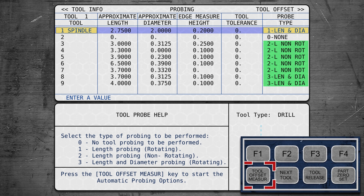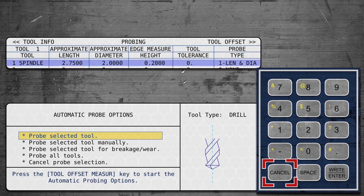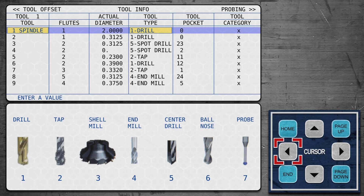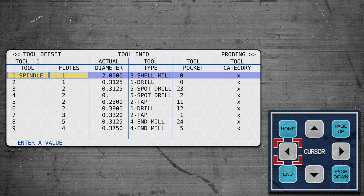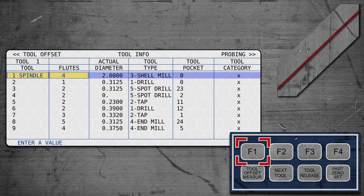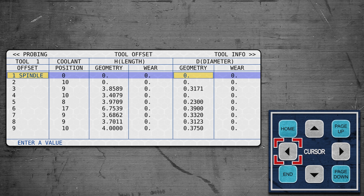We hit tool offset measure. But first, on a totally different page back in the offset settings, we need to tell the machine what type of tool it is. We want a shell mill — that's number three. We also tell it the number of flutes; this shell mill has four flutes. Back on the main geometry page, the geometry for the tools has not been probed yet, so it doesn't actually know anything about them.